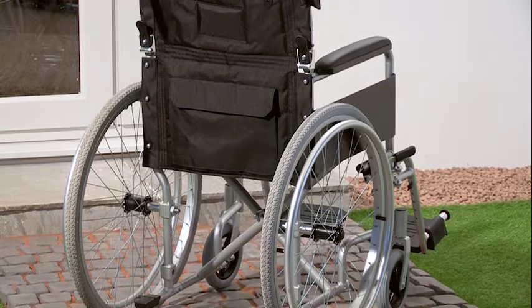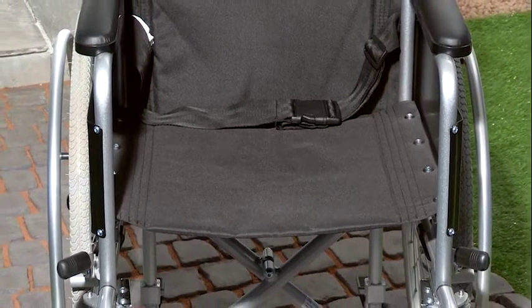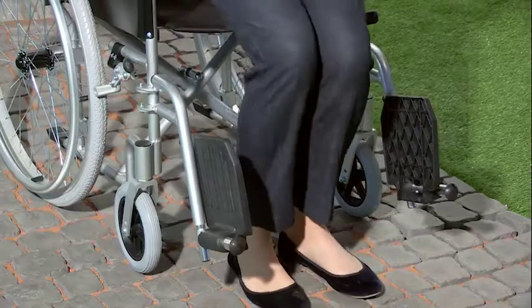It has a maximum weight capacity of 18 stone, which is 115 kilograms, and a comfortable 18-inch seat width. It also features swing-away footrests and parking brakes, making it easier to get in and out of the wheelchair.